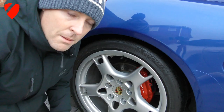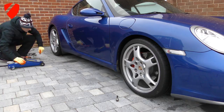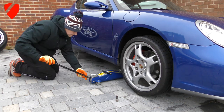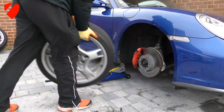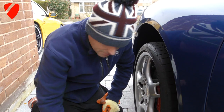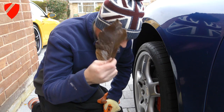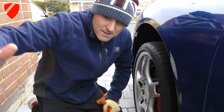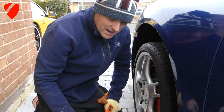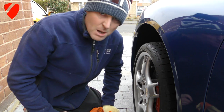Top tip: always remember where you've put your working gloves, otherwise you have to use gardening gloves! I don't know if it's a sign, but every time I've changed a wheel this leaf has been following me everywhere I've gone. Even though I've flung it, the wind just keeps bringing it back to exactly where I am. Could be a good luck sign. Probably not!